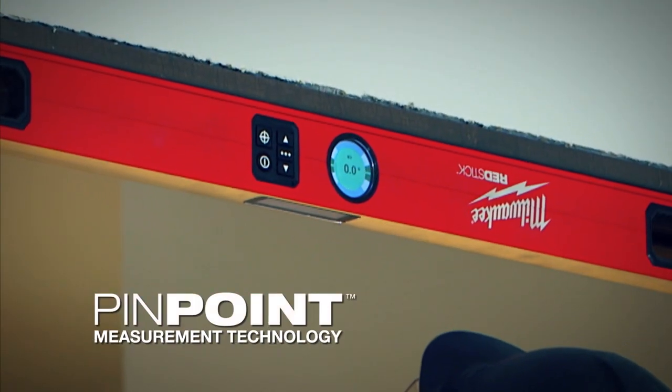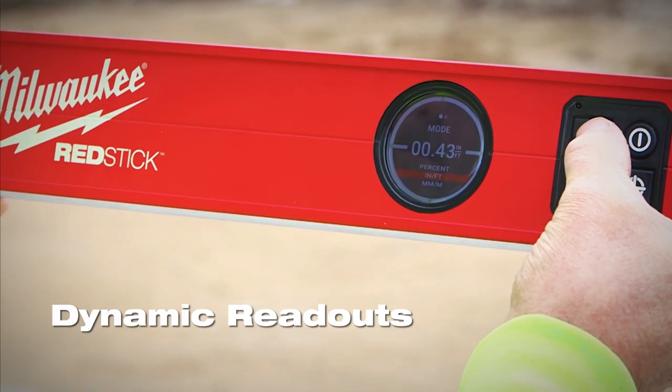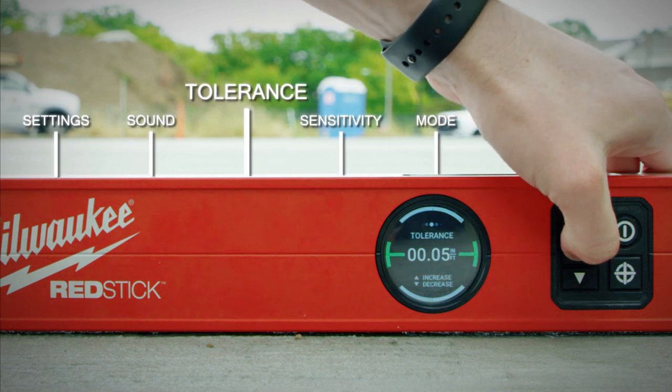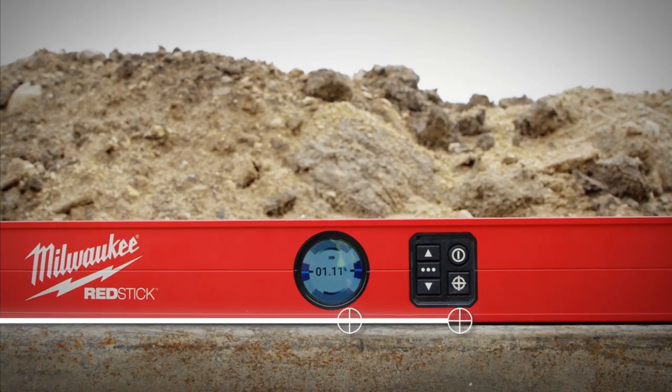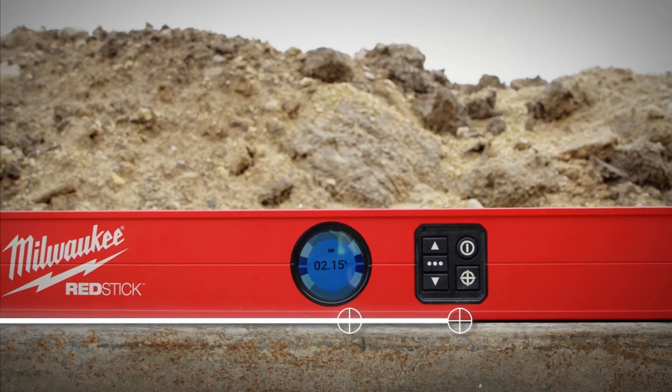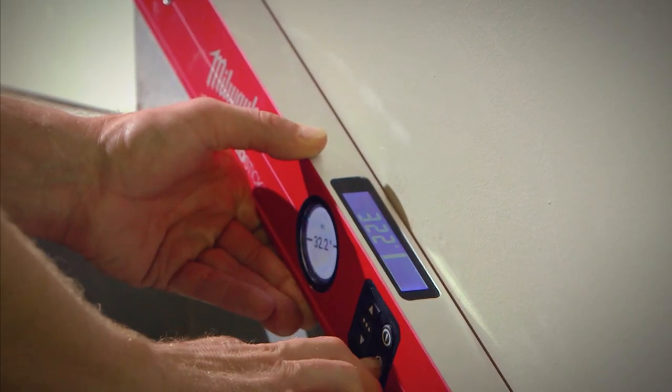Pinpoint Measurement Technology provides a best-in-class user experience with dynamic readouts utilizing advanced controls with numeric, graphics, color, and audio on a high-resolution 360-degree full-color display, along with a pin mode that allows you to lock in any measurement with a push of a button.